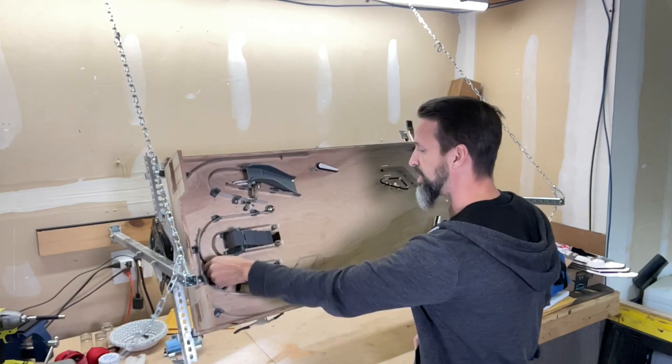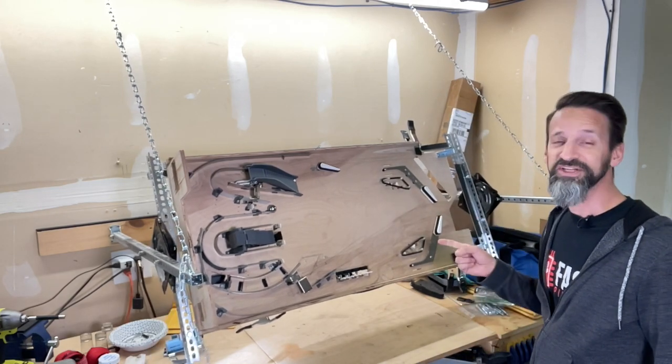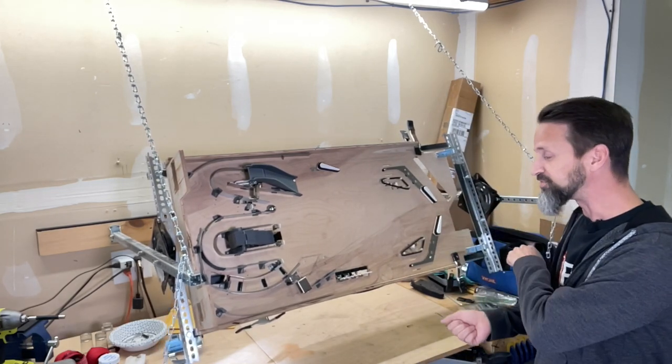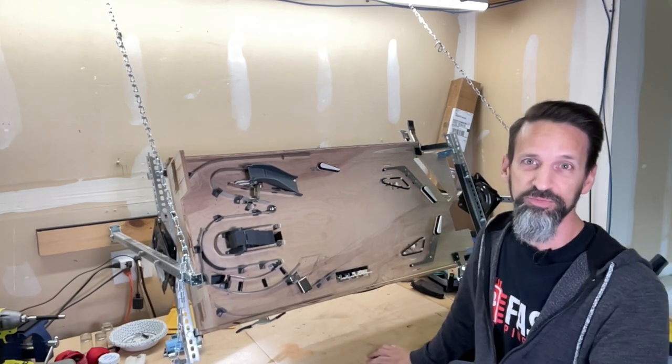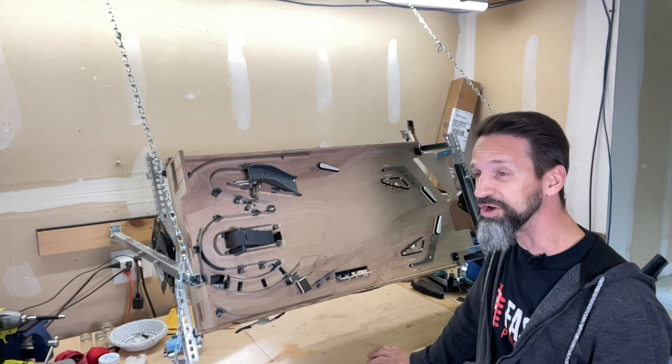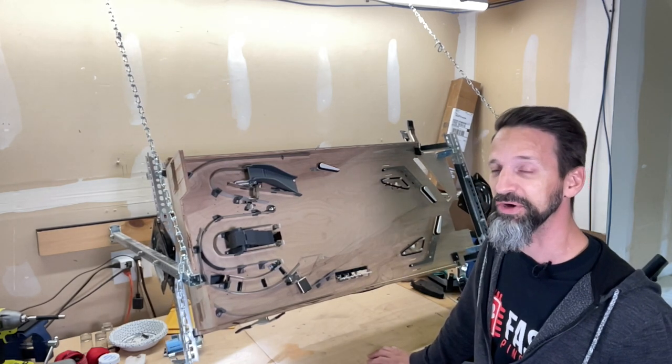So we'll get back to a standard size playfield and have room. I'll be putting up some new videos about the subway and this horseshoe diverter because we've got to tweak that quite a bit. A couple of you also picked up on that, saying when the diverter is all the way down and you make a shot from the left, where does it go? Right now it doesn't really go anywhere like it's supposed to. We've got to fix that - but we will. So that's where we're going today: a lot of measuring, digitizing, coming back and forth, and eventually we'll have a new playfield cutout that looks good to continue on from.